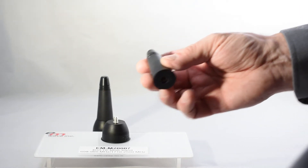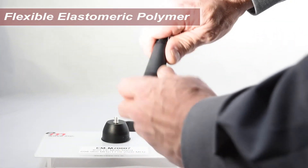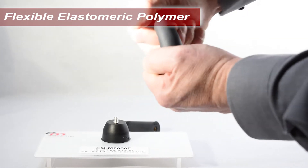The lower portion, the antenna body, is made from a flexible elastomeric polymer, designed to resist high-speed impact and damage from low-hanging obstructions.